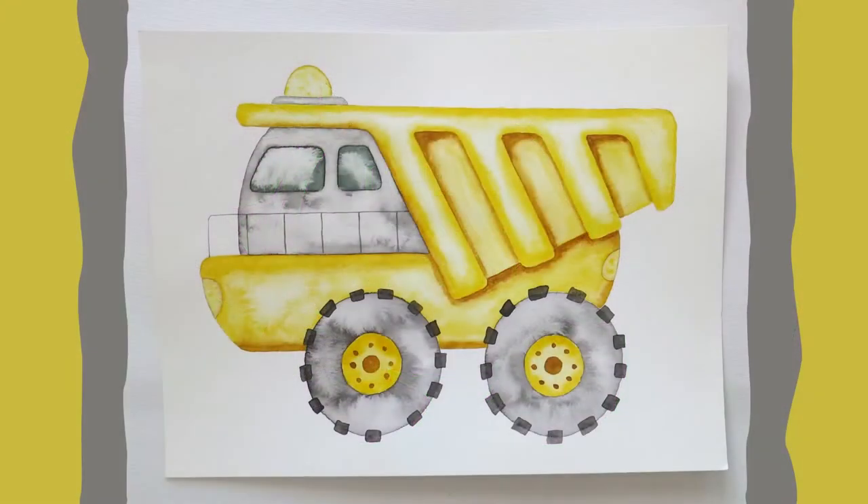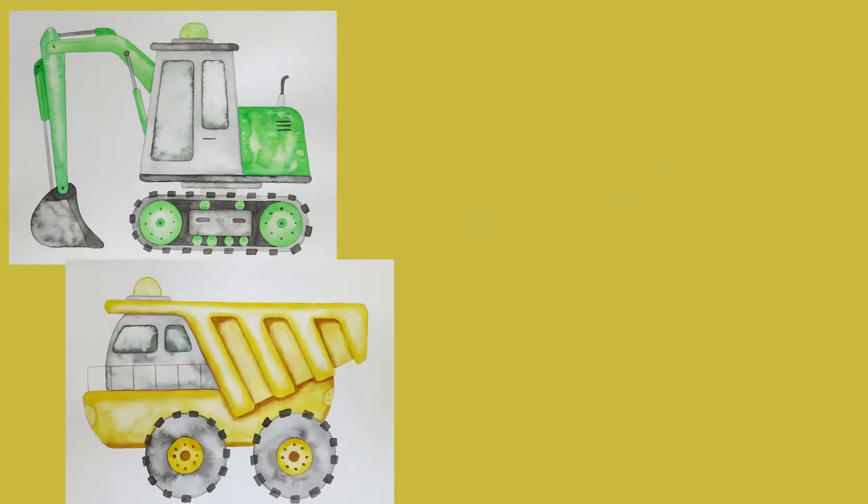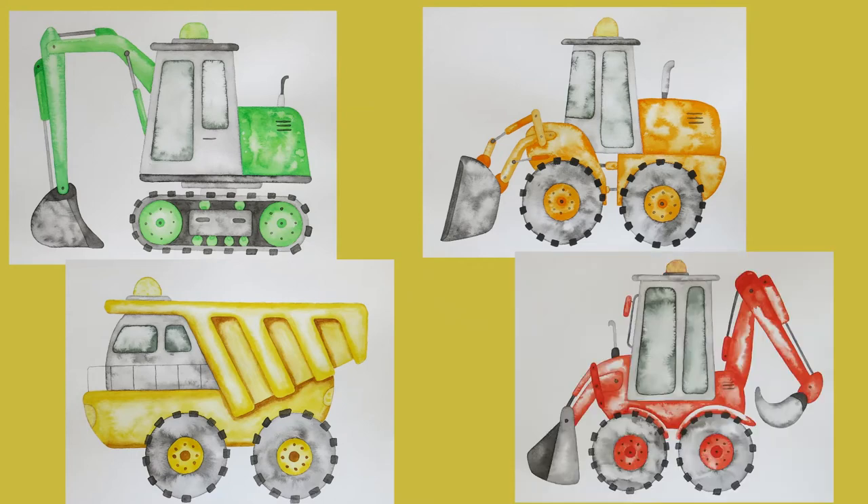Welcome back to my channel. Today we are going to paint a dump truck. In the last video I showed you how to paint an excavator for my nephew. When his dad saw the green digger he asked me to complete the set, so today we will work on the dump truck, and in the next two videos we will work on two more construction vehicles.